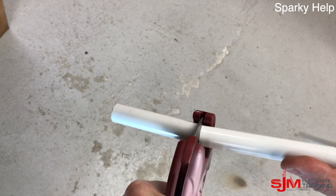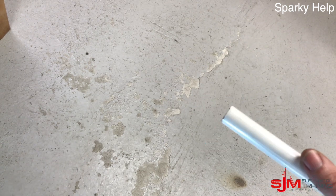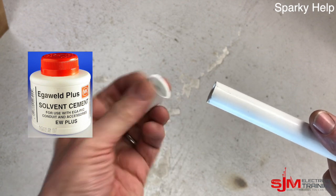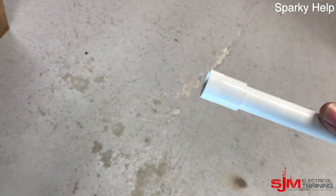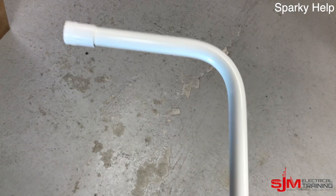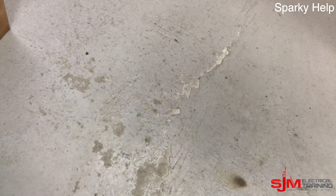Remember to put solvent cement on it — it will go off very rapidly, so make sure it's all lined up where you need it to go, especially when you've got bends. Make sure it is in shape.